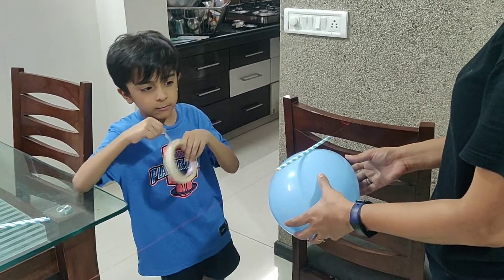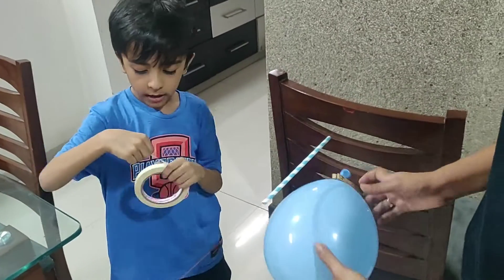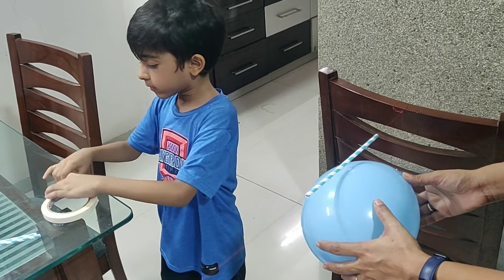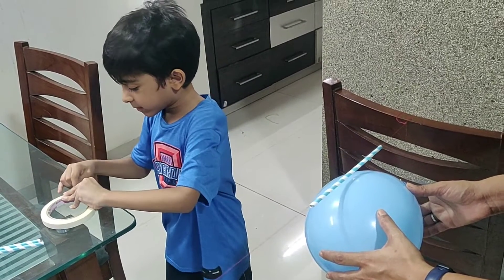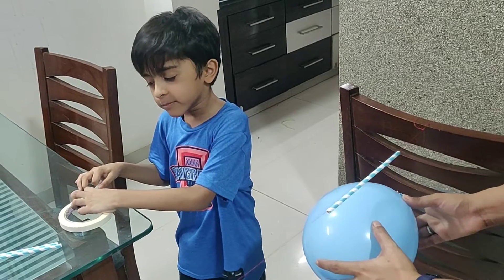So now that we have done this, clip it, and now attach it to the tape. This is hard to cut — maybe you hold it.